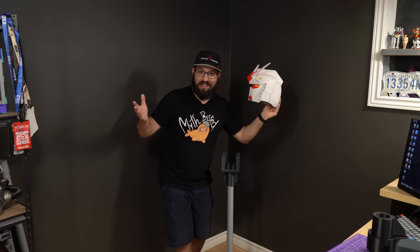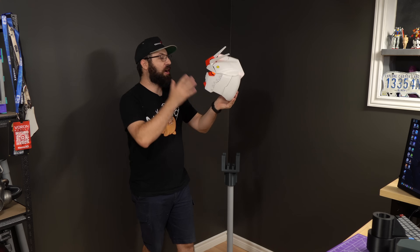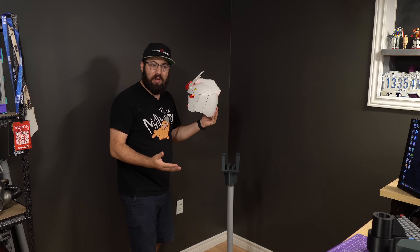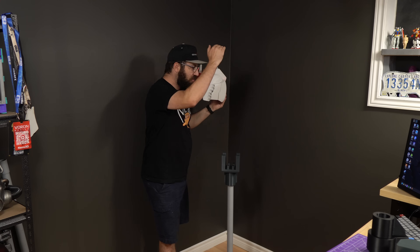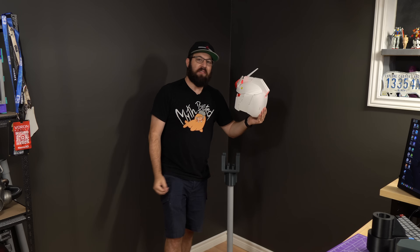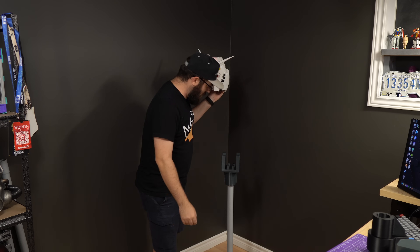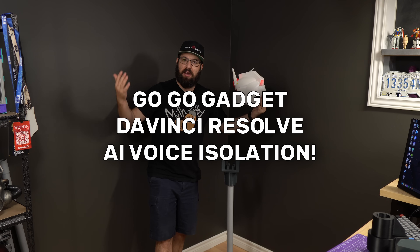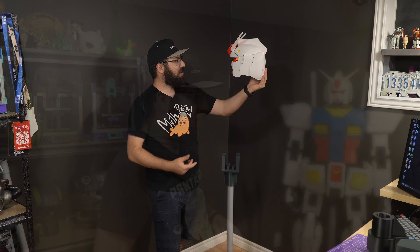I'm horrible at intros, so we're just going to skip it and go right to the build. Today is the final part of the giant 3D printed Gundam build series — the part where we build it. Six foot tall, one-tenth scale, 378 3D printed parts: the RX-78-2 giant Gundam. The stand is here, the walls are freshly painted, and it's echoey as heck. Let's get started.